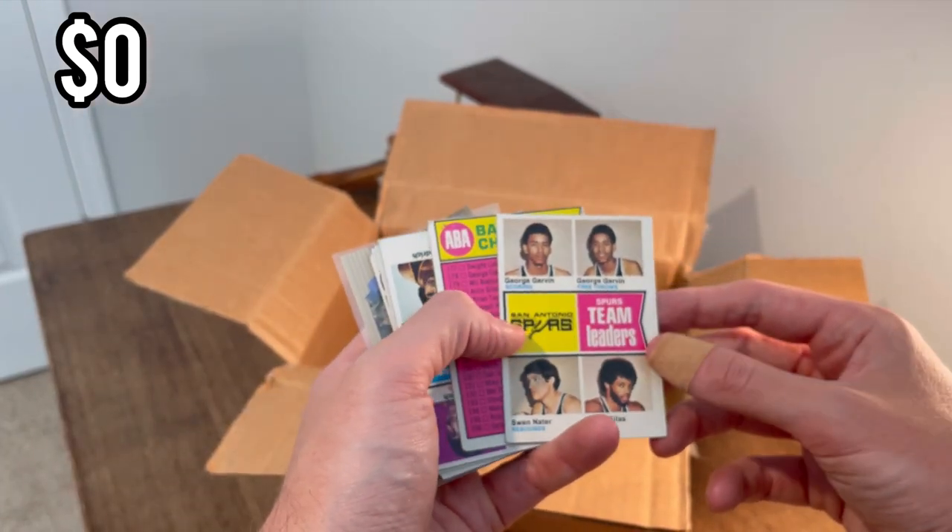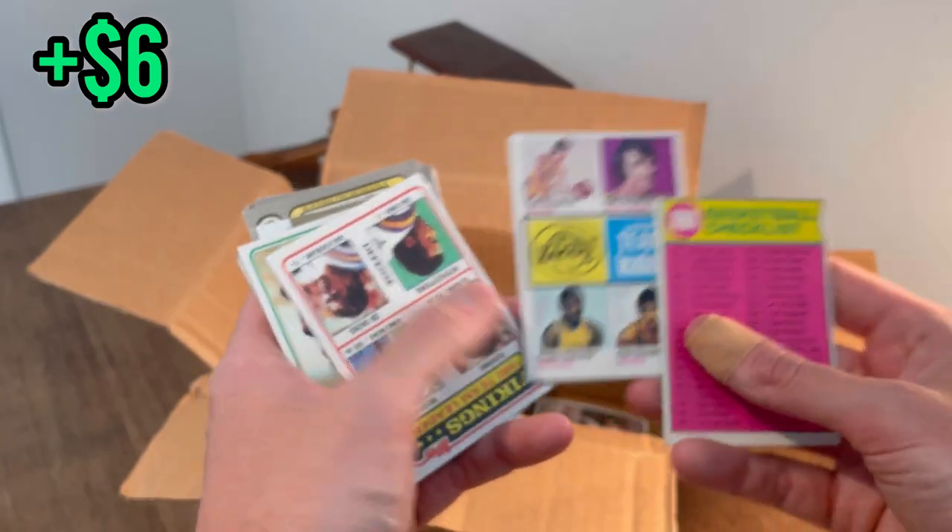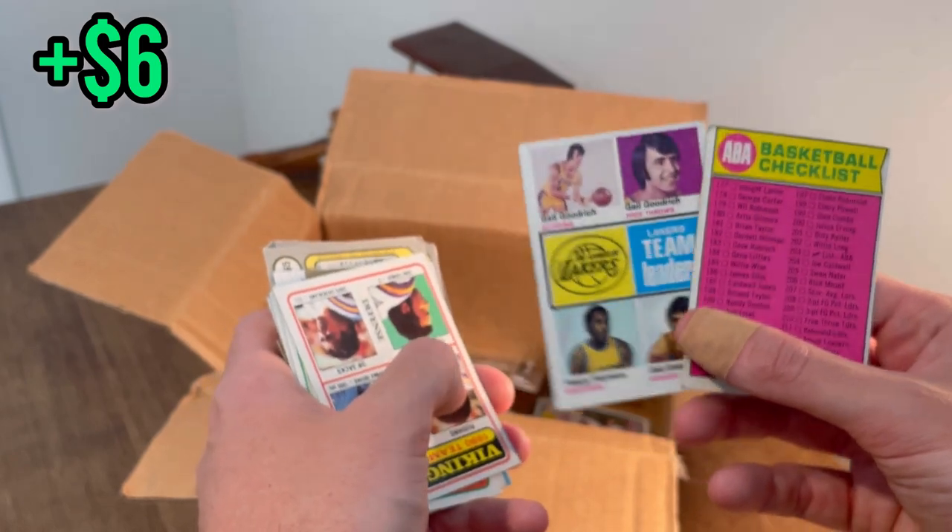This is a very nice George Gervin card, and the San Antonio team leaders. Gail Goodrich Lakers team leaders — that's a nice card that will be in the overall giveaway.